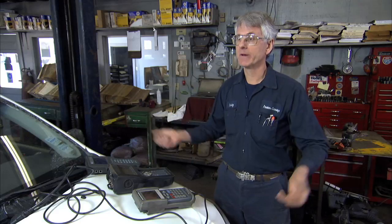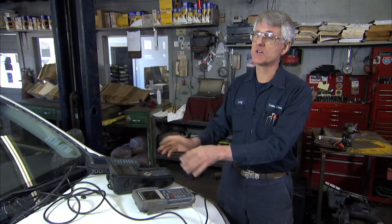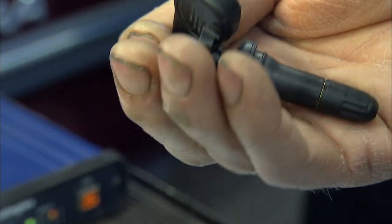It's not transmitting anymore — it's probably got a dead battery. Whatever the case, I can't change the battery, so I just have to replace the sensor.